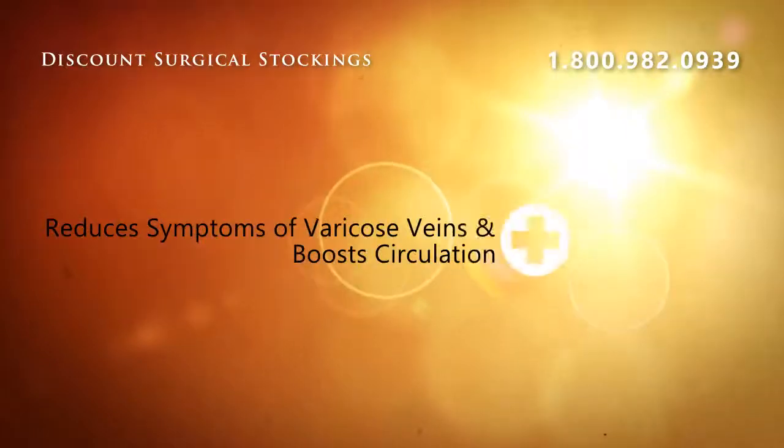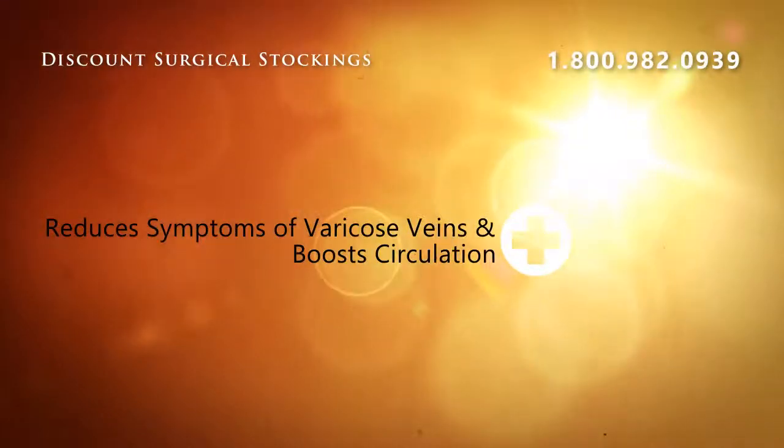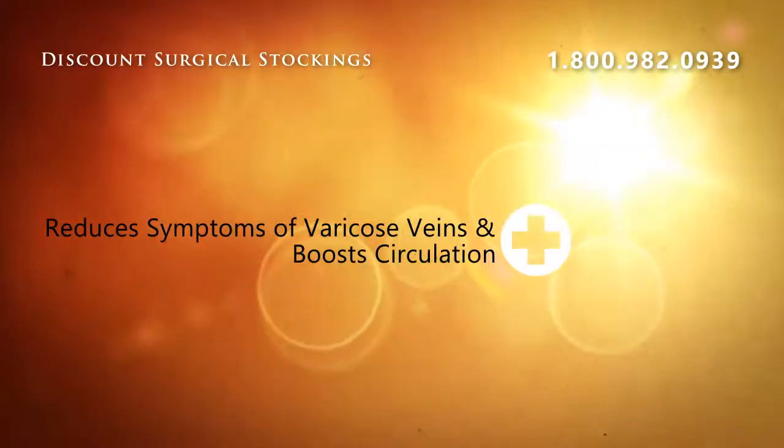For men and women looking to reduce the symptoms of varicose veins and boost circulation, the answer is Discount Surgical Stockings.